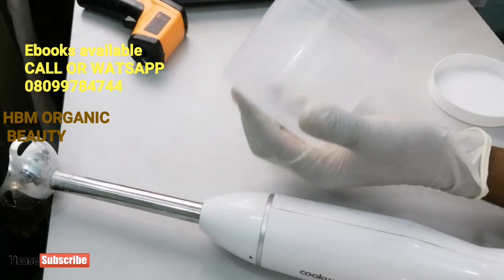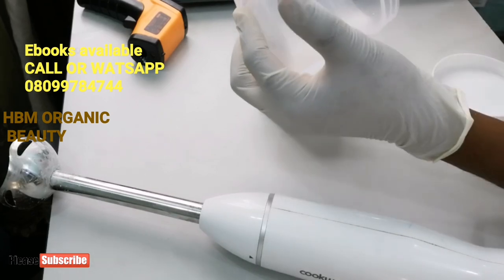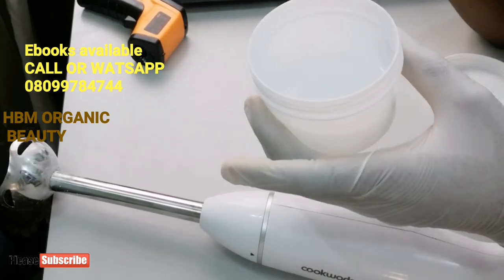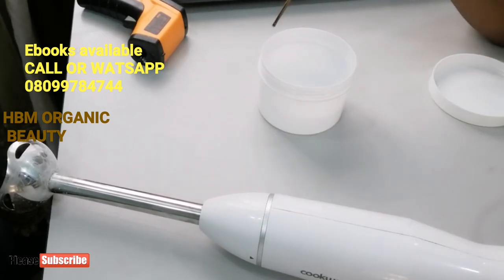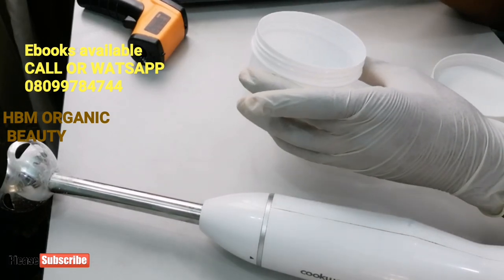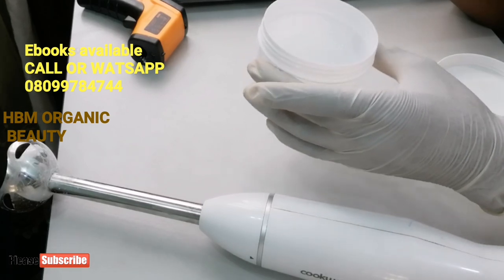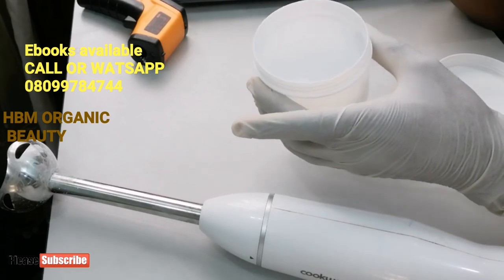It's very very hot. So I've added my lye into my water and right now it's very very hot. You have to leave this to cool down before you use it. I'll be waiting for some time for it to cool down because right now it's very very hot. After it has cooled down, I'll make use of it to raise the pH of my cream.